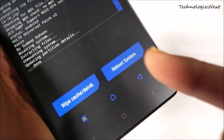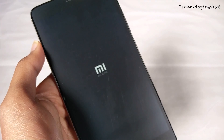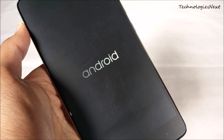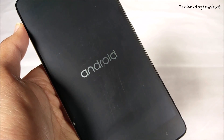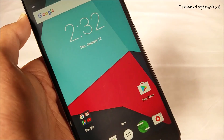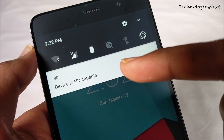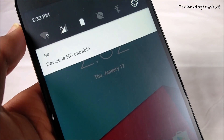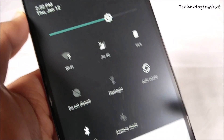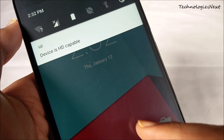Now reboot your phone. As you can see, the HD icon is there, so VoLTE is working.